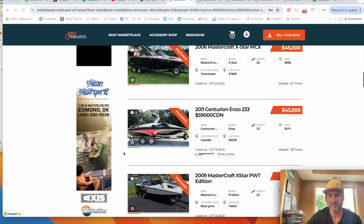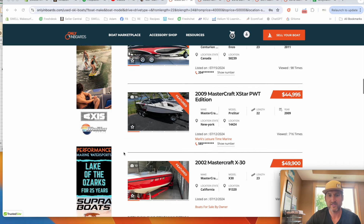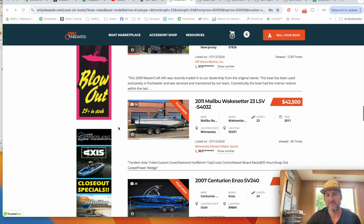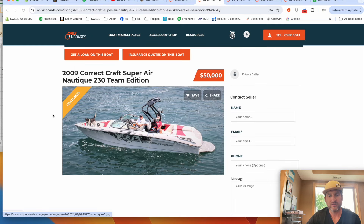As we scroll here, we're seeing some decent X-Stars in that price range. We still see some COVID-era boats — a 2002 X-30 for $50,000; that guy probably paid way too much for it a couple years ago. My favorites in this price range are the 23 LSVs and the Nautique 230s, and I found three or four of those models to show you.